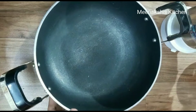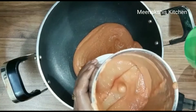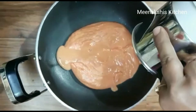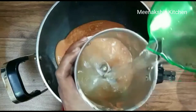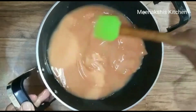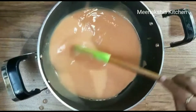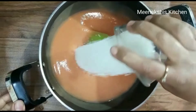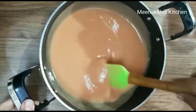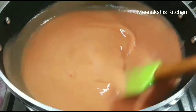I will add all the paste that I made into the pan. Now I am adding about half a cup of water to clean out the jar and adding that water to the pan as well. I will mix it well on medium to low heat.